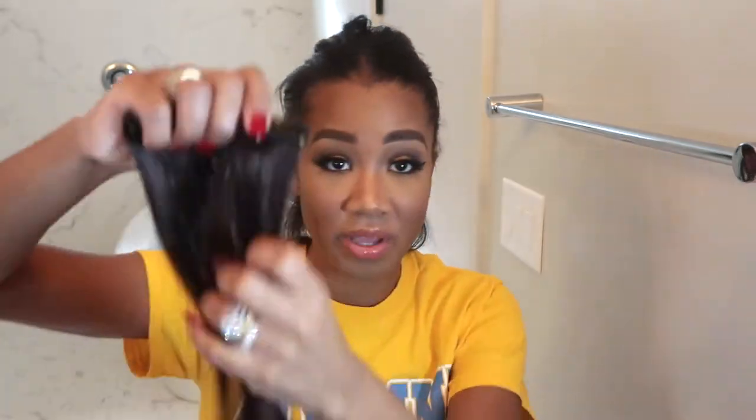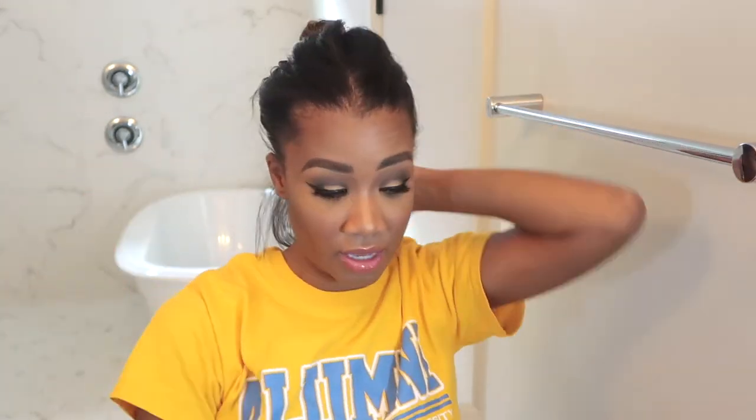First, just dive in and get started with the extensions. You section off starting at the nape of your neck — I start with the darker brown on the very bottom. I take my back comb brush and give a little tease at the root so the extensions have something to stay in, because if your hair is straight they'll just slide out.